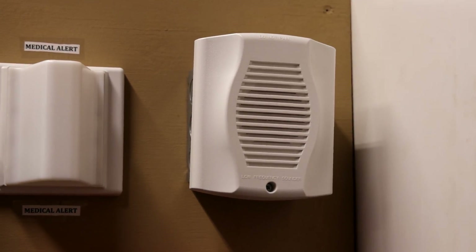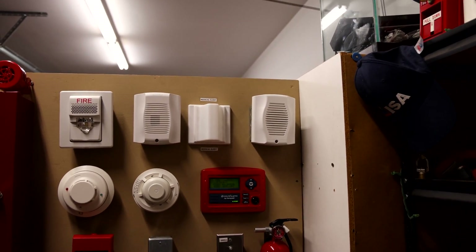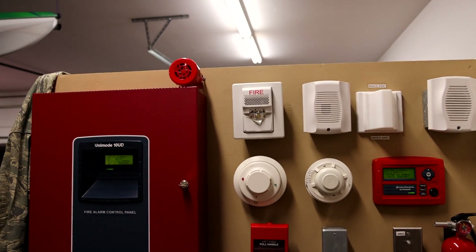The alarm itself is set on continuous, however the fire alarm control panel is coding it to California code. So it'll go for a little bit and then it'll stop for a little bit, allowing you to hear the EG1AV.